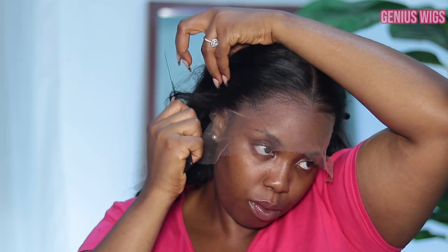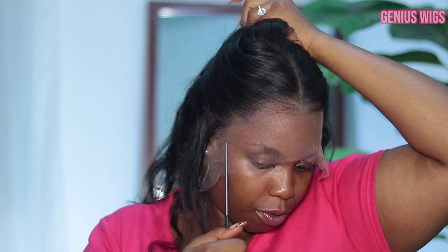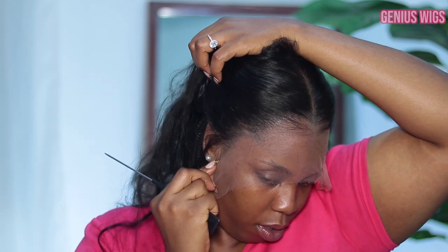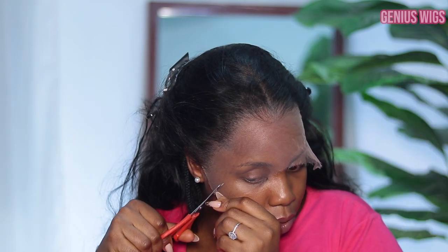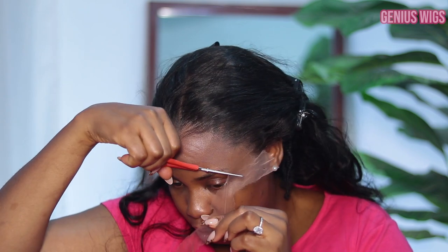This lace is so thin — wow. This is the first ear tab, so you can see why you cut it off so it can lay nicely. Do you see that? Forget about this ratchetness going on here but do you see that? You know it's very difficult to get frontals that really stay. My head is like a medium, so size 22.5, and most caps don't size me very well, but this one is so good.